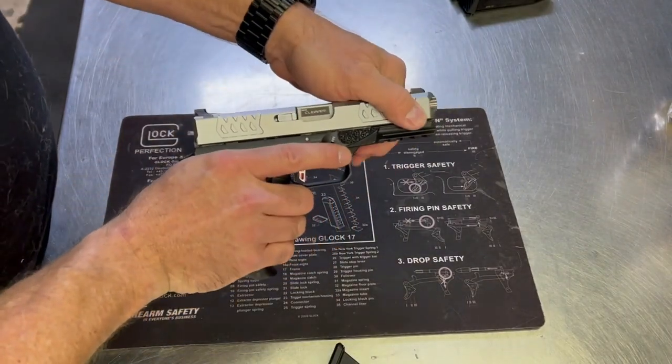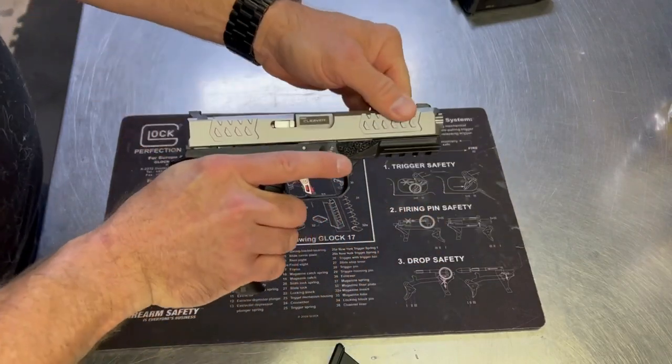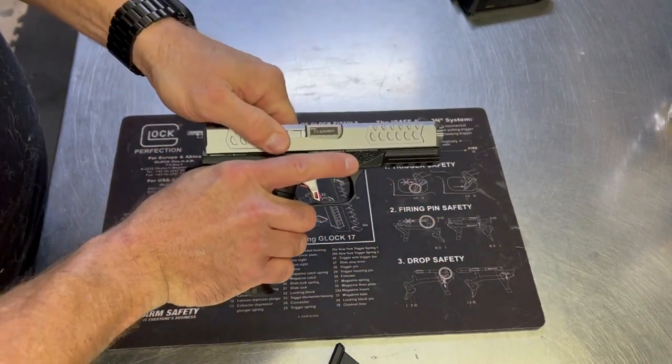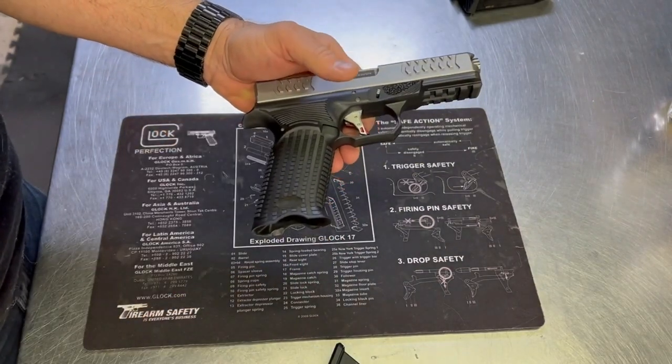The serrations on the slide — you can't miss them. They're really aggressive, really easy to get hold of, and make for a great racking of the slide as needed.